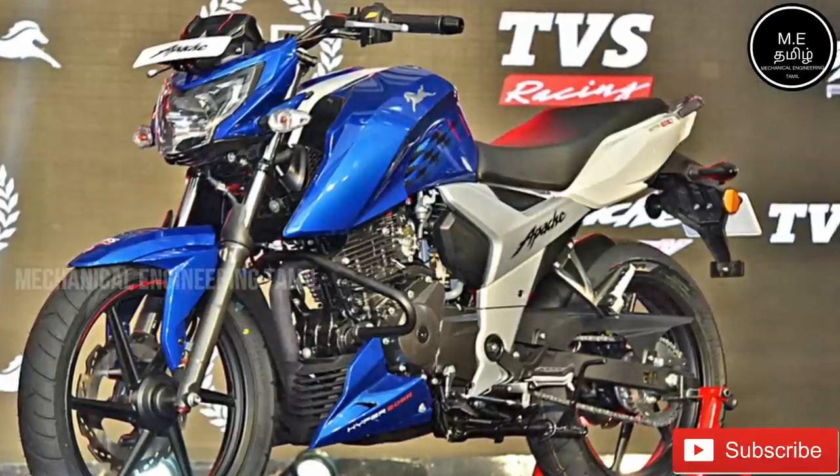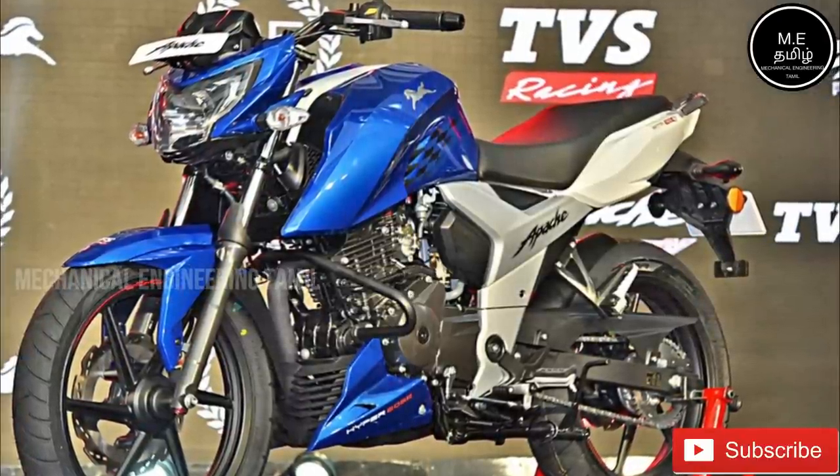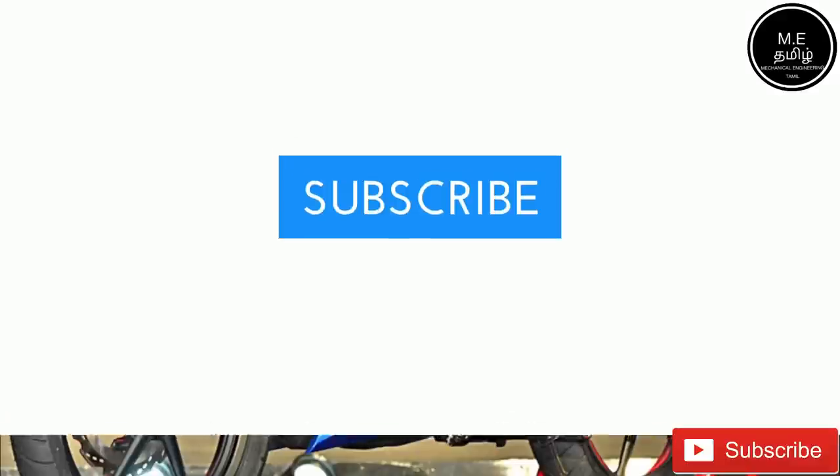I will upload every review. If you haven't subscribed yet, please subscribe, like and share.